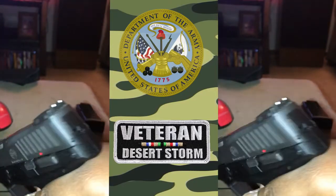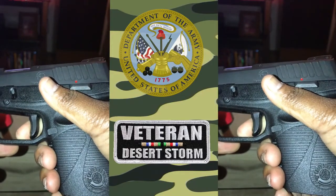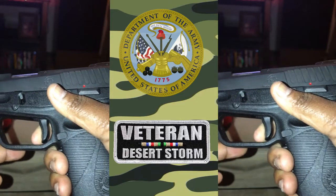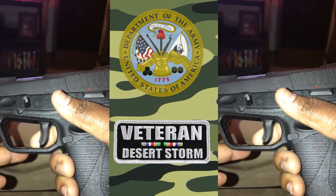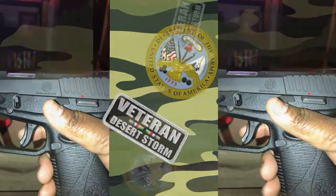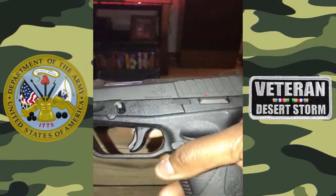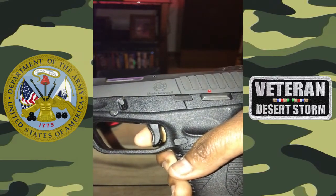It didn't jam. I didn't have any problems with it — nothing got lodged, no bullets failed to feed. I didn't have any jams or hiccups or anything like that. So in my opinion, this is a perfect concealed carry weapon.